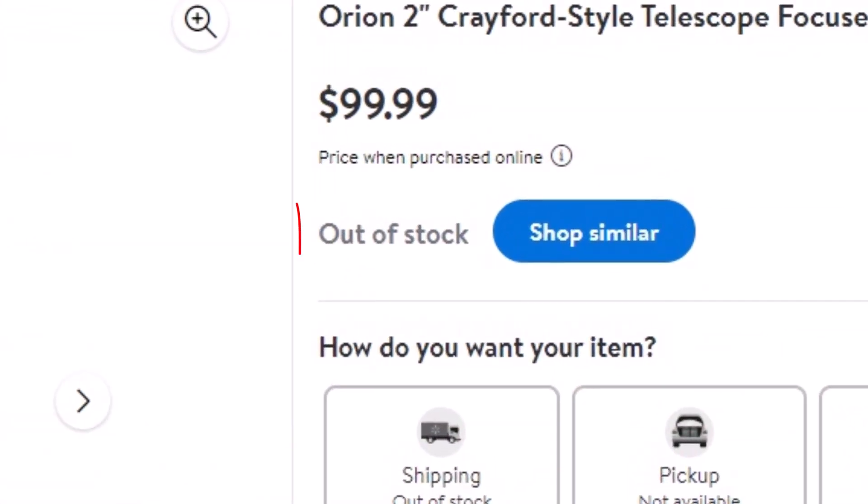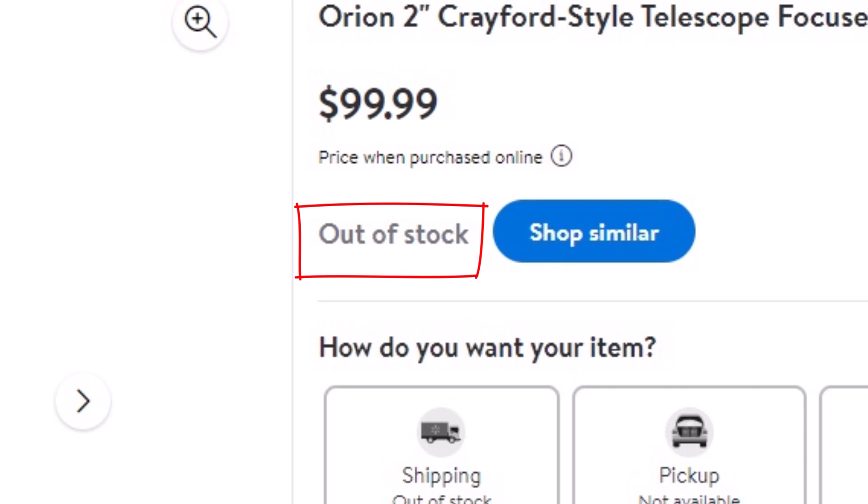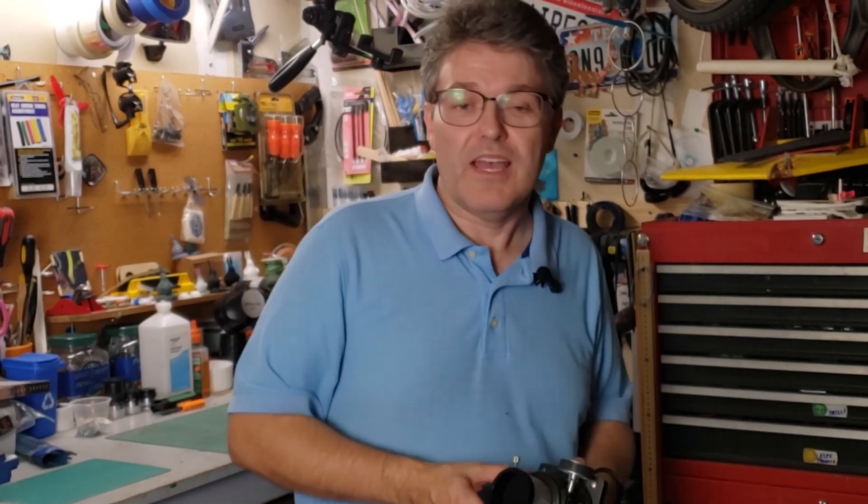Unfortunately, sometime over the past year or so, Orion stopped selling these new. That leaves only the used markets like Cloudy Nights, Astromart, or eBay — and even now these are becoming scarce on those platforms as well. However, I've worked on a lot of these Crayford focusers over the years. After discussing it with Mark, I asked if I could take a crack at trying to fix his, and that's what we're going to attempt in this video.